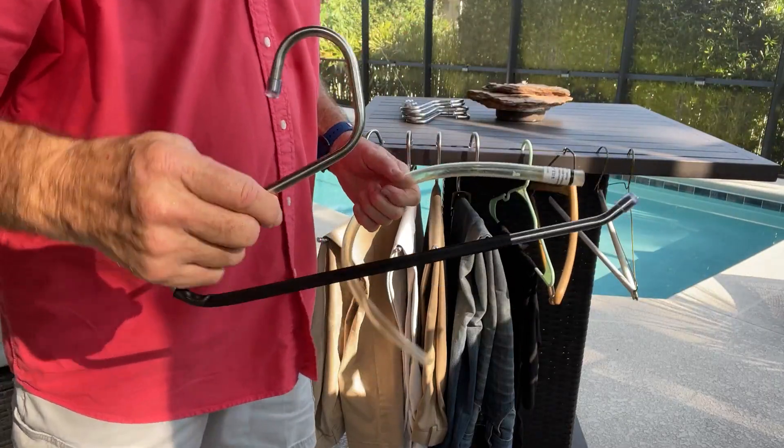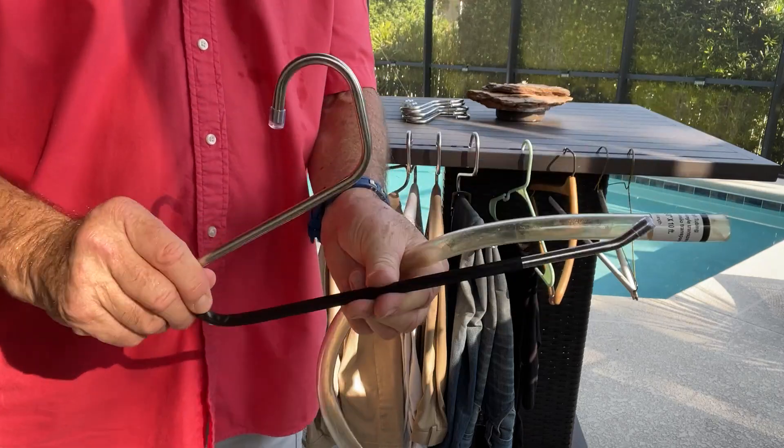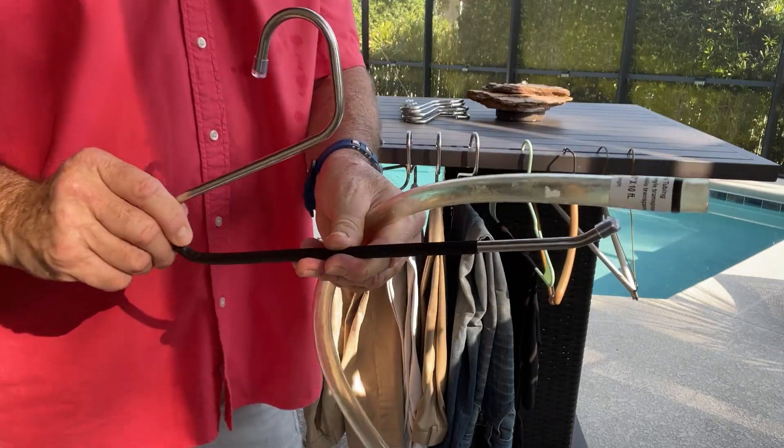I'm gonna love these and I feel extremely confident that you're gonna love them too. I'm gonna buy more and more — and they make a great gift for women or men. Thanks, guys!